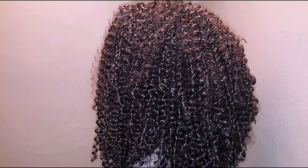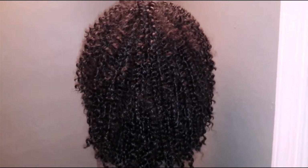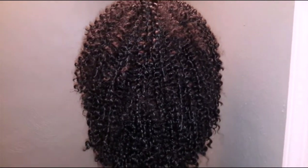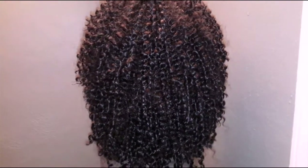All right, I'm going to turn it to the back. And as you can see, very, very full. I mean, I really do like this one. I really do love the natural styles.